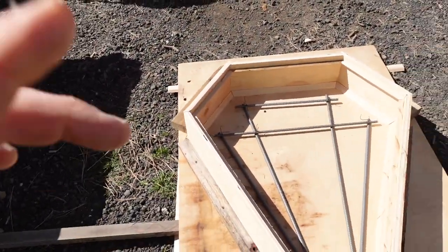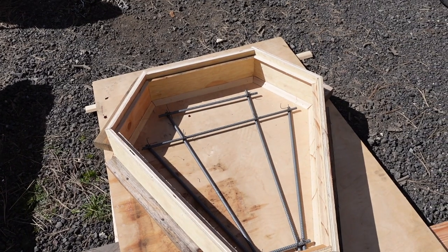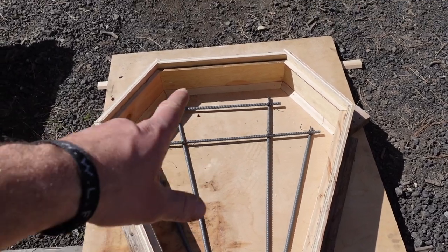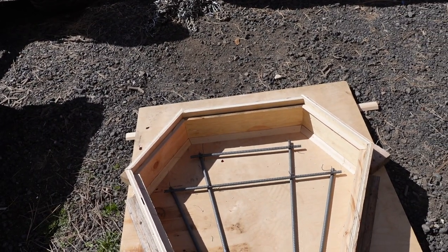I thought I was going to pour this thing first thing in the morning, but I got called into work last night so I had to get a little sleep. Anyway, we're ready to pour now. I got it leveled up — doesn't have to be perfect because the concrete won't 100% self-level, but I got it within a quarter inch with some random pieces of wood. I'm going to pull the rebar grid out, pour about half the mud, set the rebar in, then pour the second half. I'm using WD-40 as a release agent — back when I used to do concrete all the time we'd use diesel or form oil, but WD-40 works.